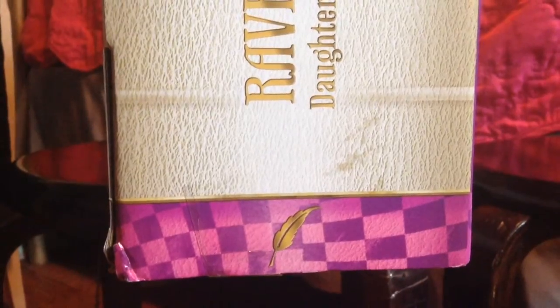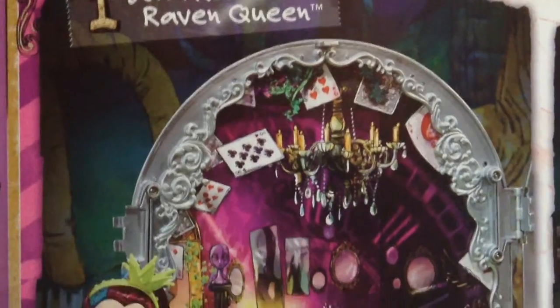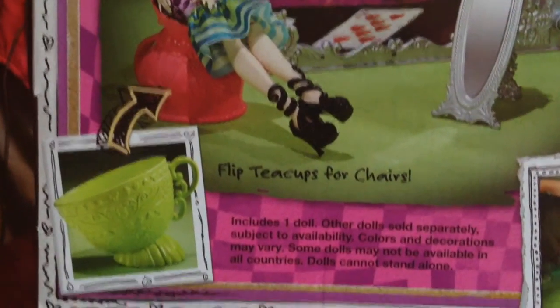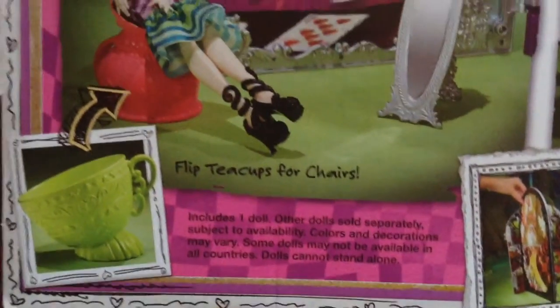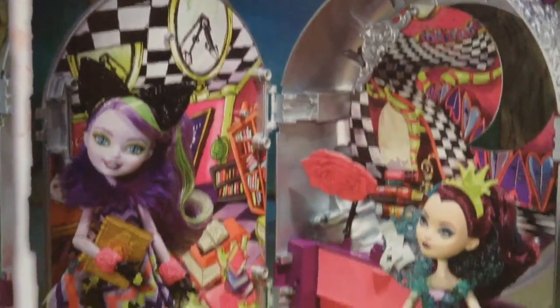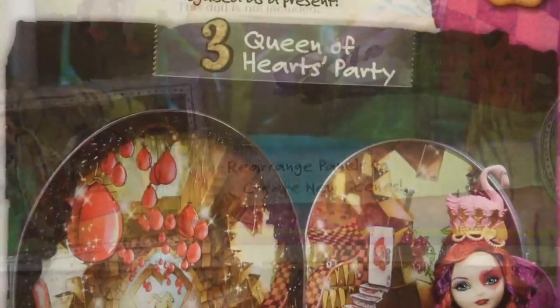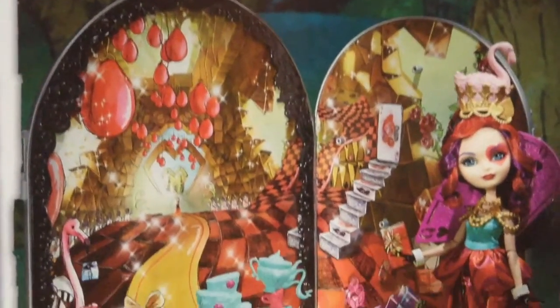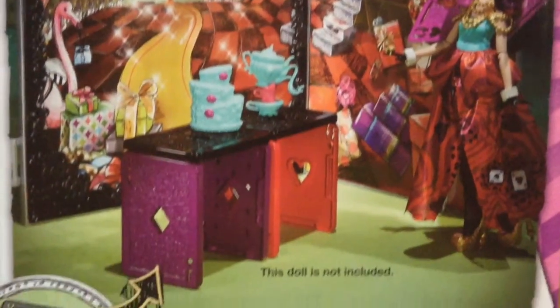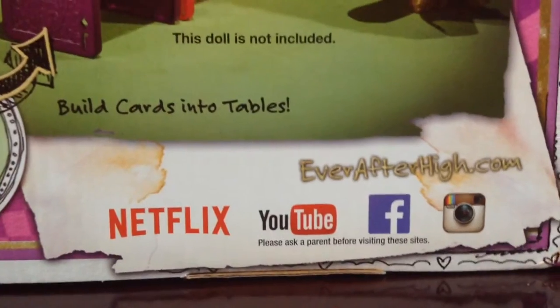On the right side you've got Brooke on top with the chain, Ever After High. It says 'Raven Queen, Daughter of the Evil Queen,' and then her little feather. Here's a look at the back: room one — Raven Queen's dorm room. You can flip the cup to make it a chair. Room two is the classroom, room three is the Queens of Heart party. The cards become chairs and tables. You can visit their website at everafterhigh.com and check them out on Netflix.